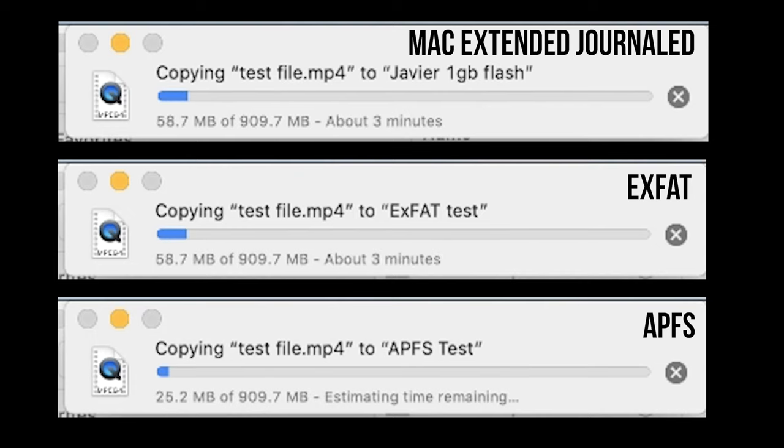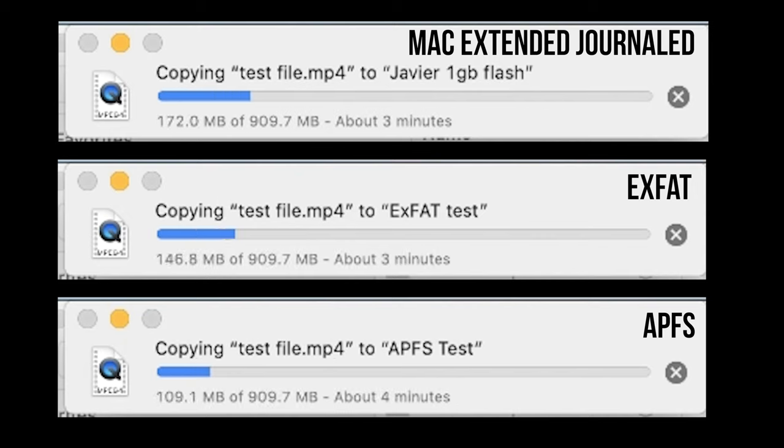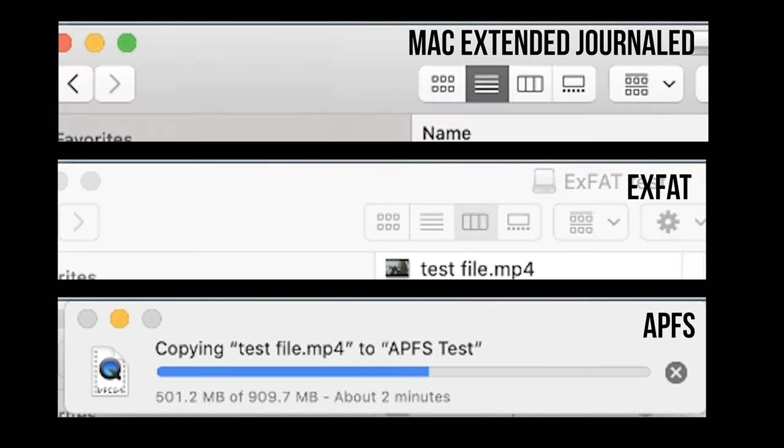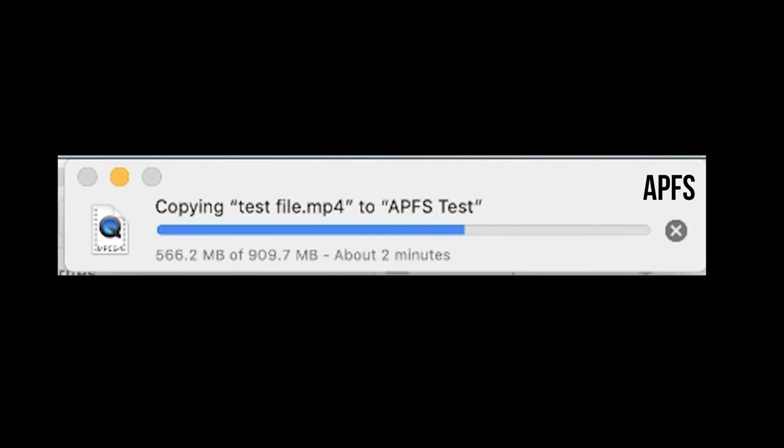I ran a test formatting the same thumb drive to APFS, exFAT, and Mac Extended Journaled, then transferred the same 900 megabyte file from my computer's hard drive to that thumb drive. What surprised me is that the older formats — Mac Extended Journaled and exFAT — were actually much faster than APFS. I believe copying files in APFS is faster when done internally on the drive itself, but for drive-to-drive transfers, Mac Extended Journaled and exFAT were faster.